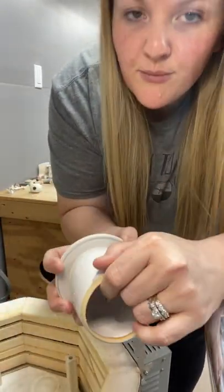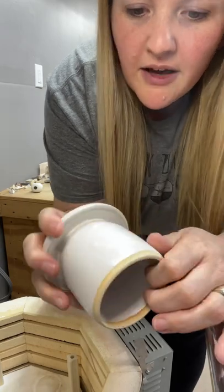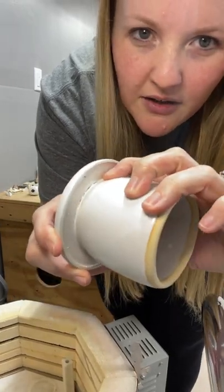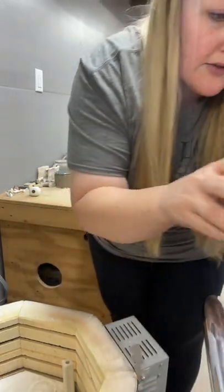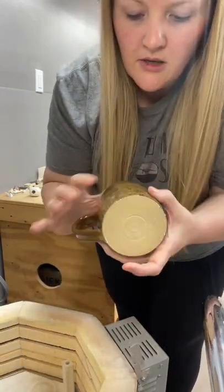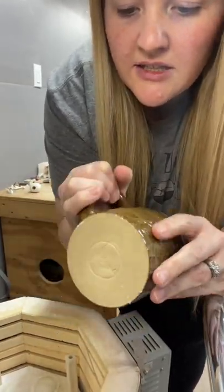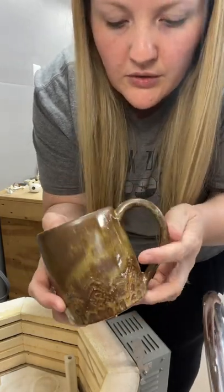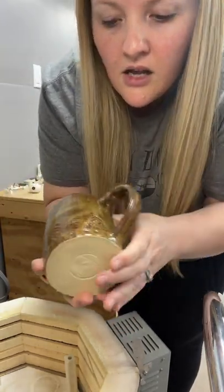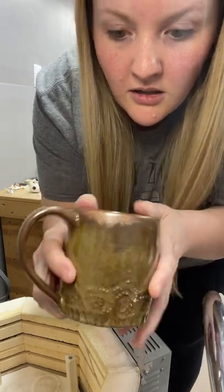Maybe a two-second dip would be better, because this seems a little bit thin — you can still see the clay color through it. So maybe now that I've got the gravity right, a two-second dip would work, except there's a tiny bit of crawling right there where it got too thick. So this is dipped in copper float first and then dipped in smoke over the copper float. That's really cool, that's pretty. It kind of hit some of the texture, but the color is beautiful.